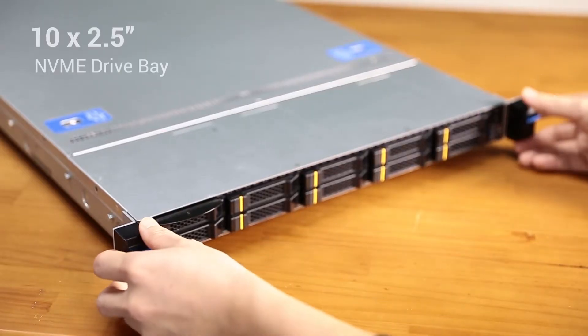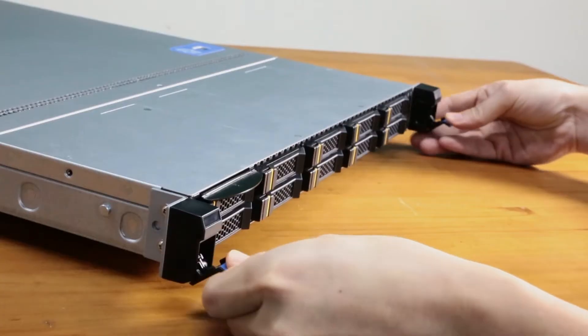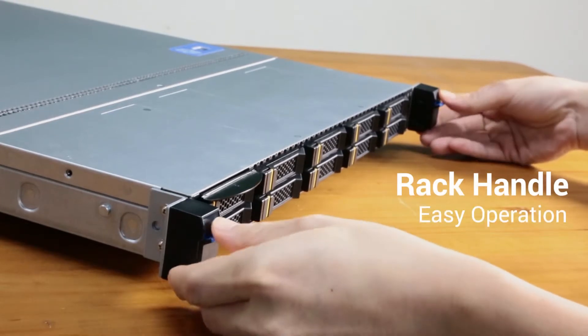The front panel supports 10 by 2.5 inch NVMe drive bays, with a spring-loaded rack handle for easy operation.